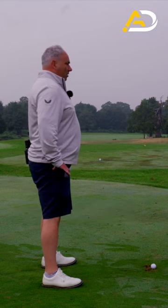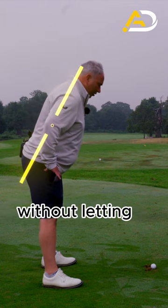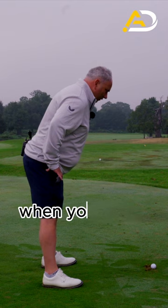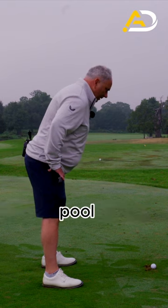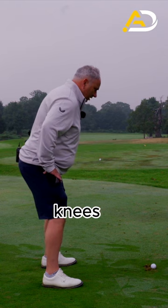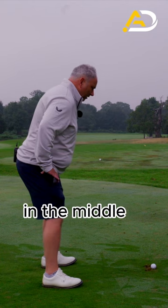From that position, bend over where your thumbs are towards the golf ball without letting your bum go back too much. When you feel you're about to topple over or fall into the swimming pool, flex those knees and squat a little bit to recenter that balance — the balance should feel in the middle of your feet.